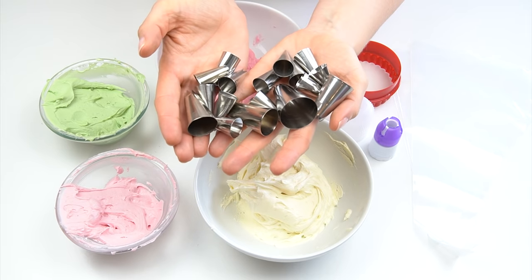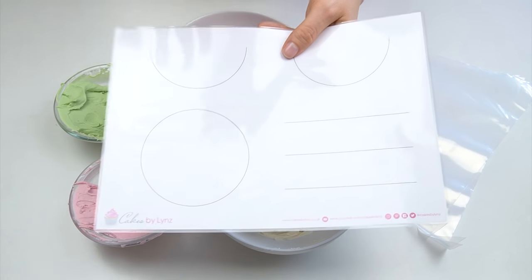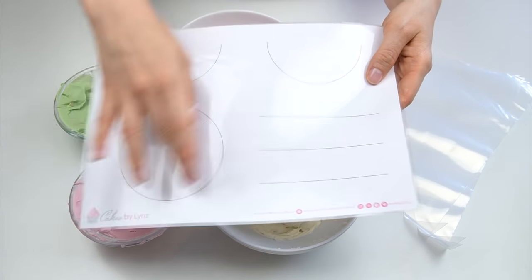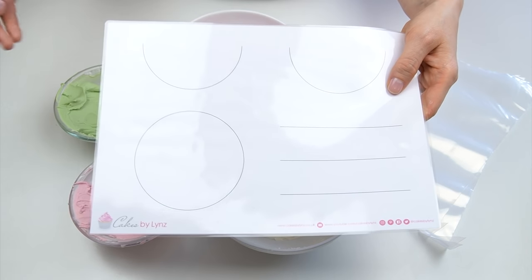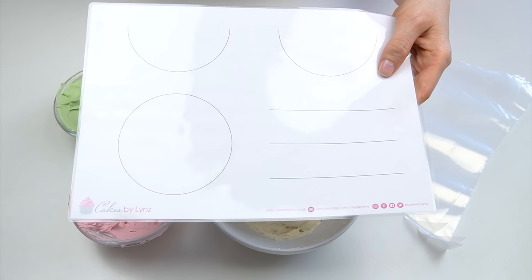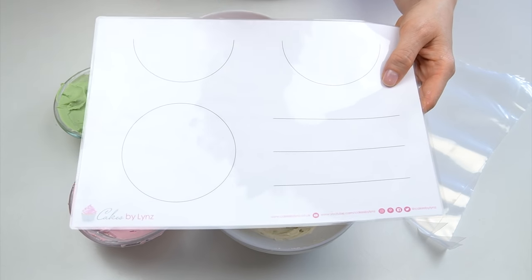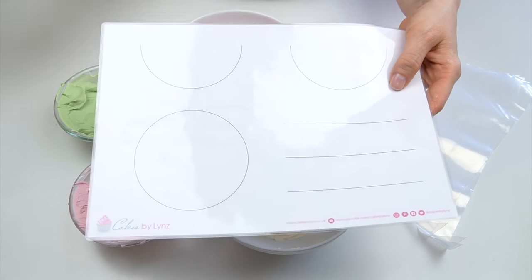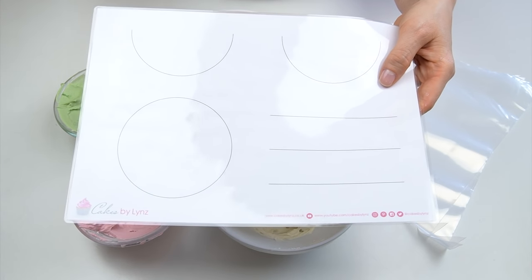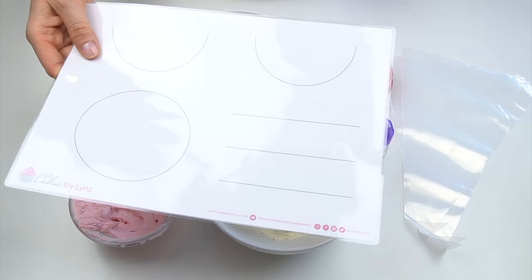I've got a selection of piping tips to go through — which ones are best and the different effects you can create with each. I've also created a template with curves, circles, and lines to enable you to practice your piping techniques before adding them onto the side of your cake. I'll put a link in the description below where you can download this template. I've laminated mine so I can wipe off any buttercream, but you could also place it under parchment paper or inside a clear document wallet.